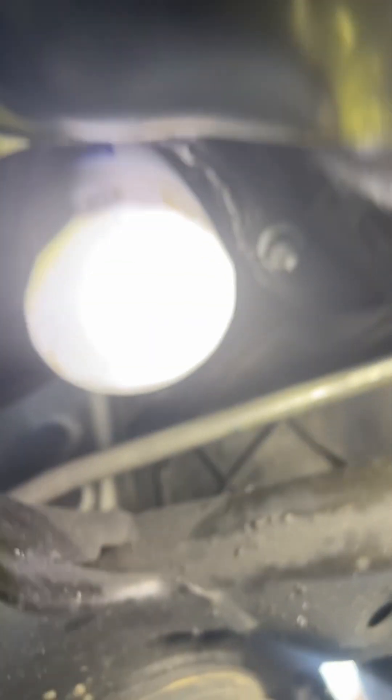It's installed and sealed up. I'll put on the new oil filter and that's about it — this job is done.